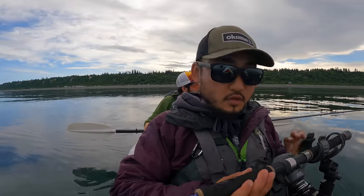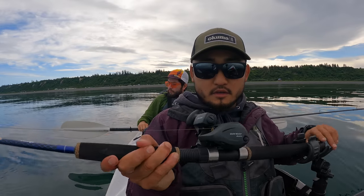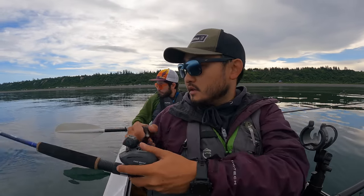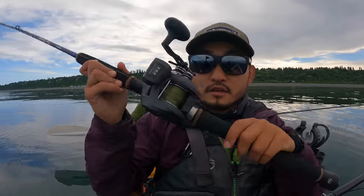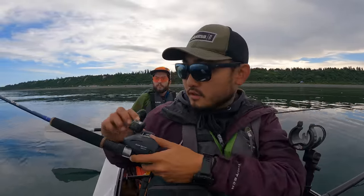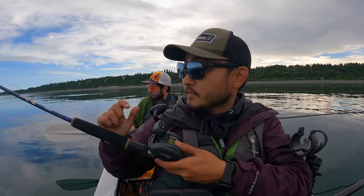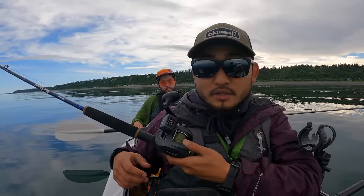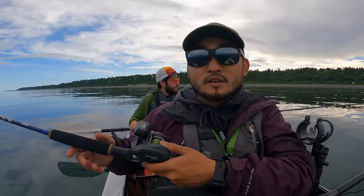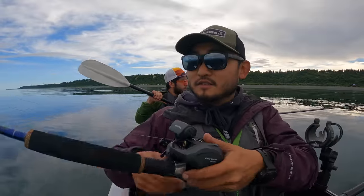I don't have a fish finder so I don't know the depth exactly, but I have my Okuma Cold Water with the line counter. I'll zero this out, drop it all the way to the bottom — it's going straight down. It says 23 feet, so we're at 23 feet of water right now. We're gonna try to target 40 feet — that's how I'm gonna keep track of the depth.